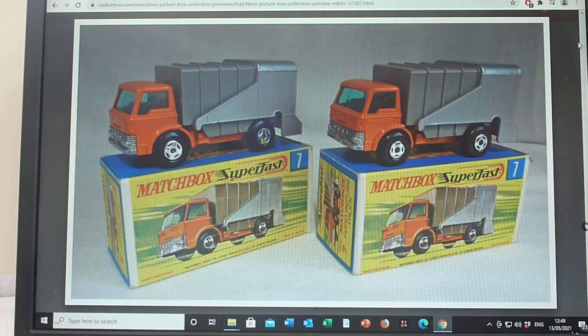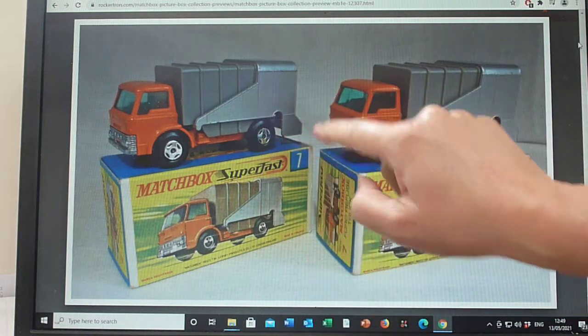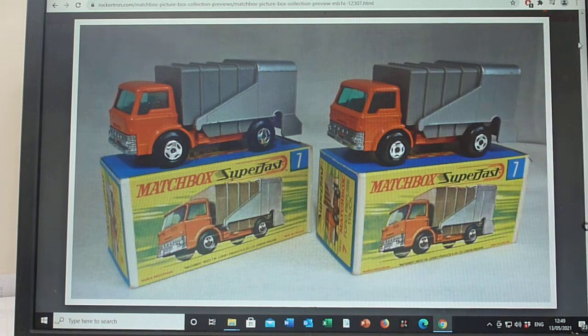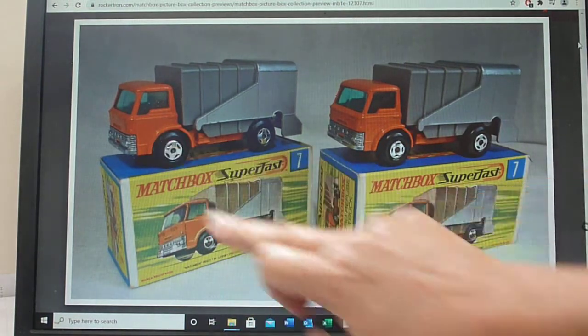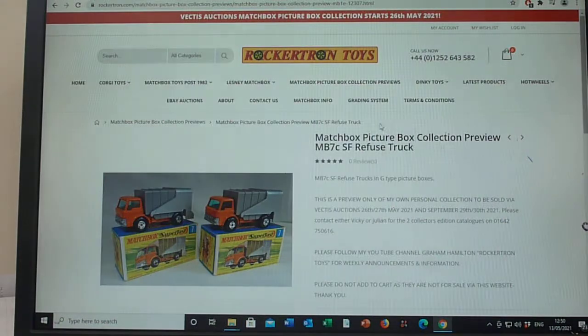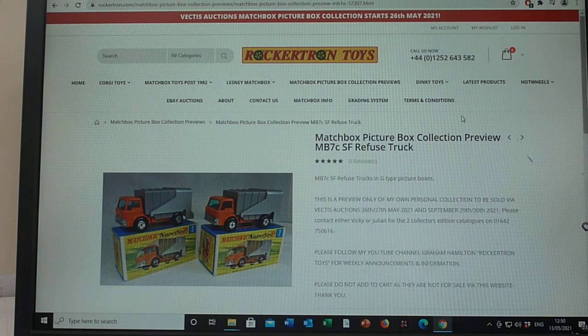Again, no great shakes on model variations here. As you can see we're into the later casting with the arch for the rivet machine. I've just incorporated a skinny wheel and a wide wheel, and apart from that there's not a great deal to say. But it's a nice model to transition from regular wheel into Superfast. So that covers the 7C and we'll move on to the 7D in the next post. Thanks for watching.